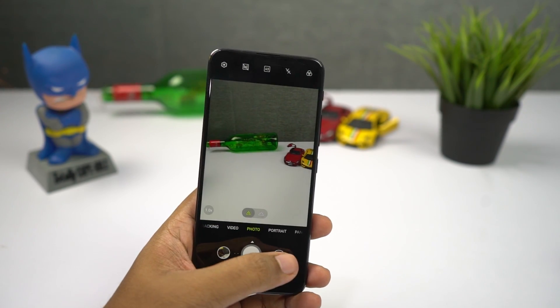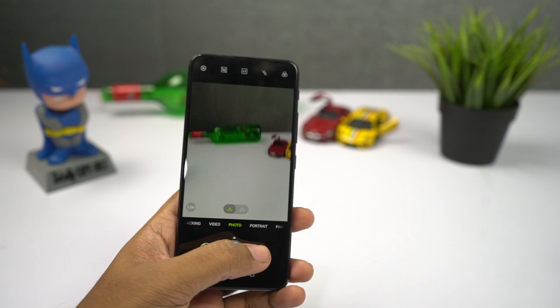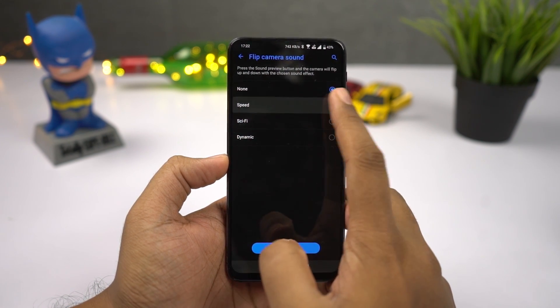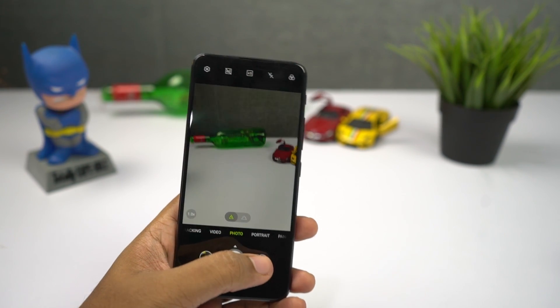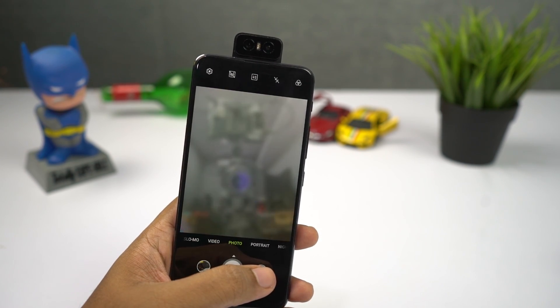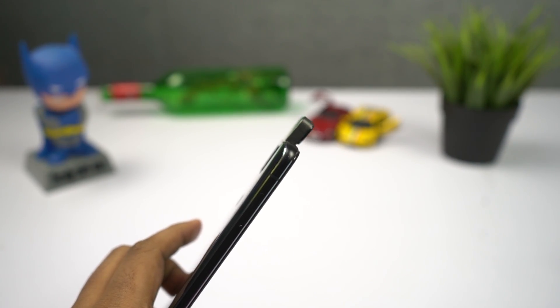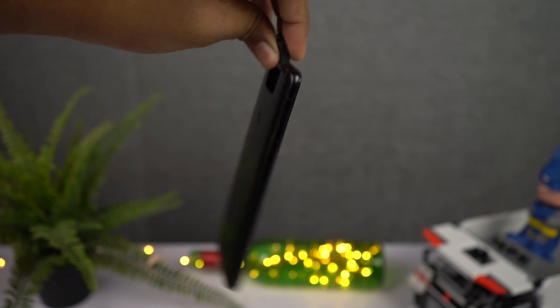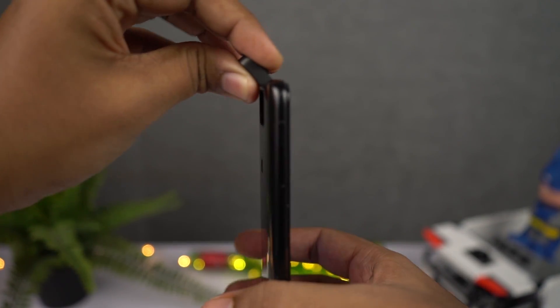One of the most interesting features of this phone is the flip camera. Whenever you switch to the front camera, it flips and makes an annoying sound. It's kinda irritating, and like with any pop-up camera, I'm worried about the flip mechanism. The replacement glass for the camera costs 8,000 rupees, so dropping the phone is a big deal. That said, Asus apparently uses liquid metal technology — you can swing the phone and nothing happens — but I'm still not fully confident about the flip camera's long-term durability.